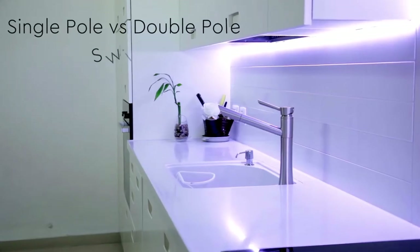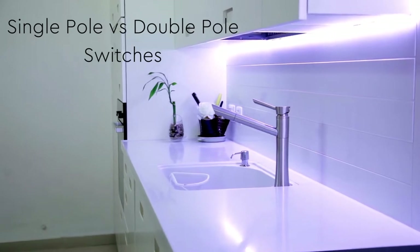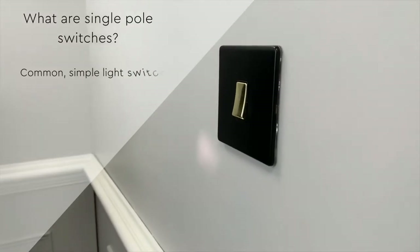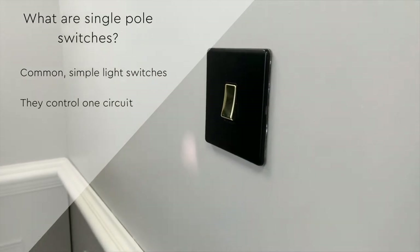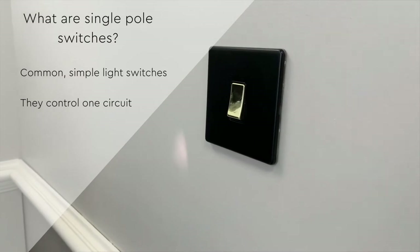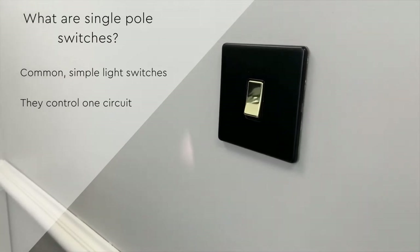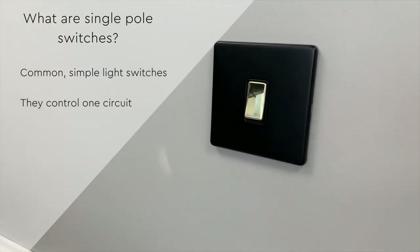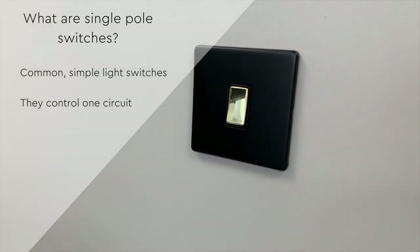Let's explore the differences between single pole and double pole switches and which ones you need for your home. Single pole switches are common, simple light switches — they control one circuit and offer a regular on and off function. Most switches in a typical home tend to be single pole.